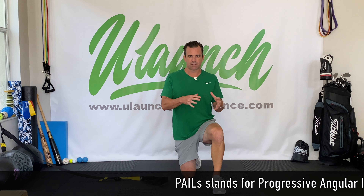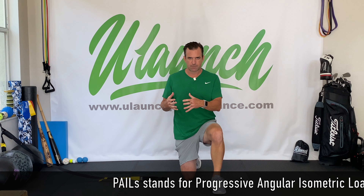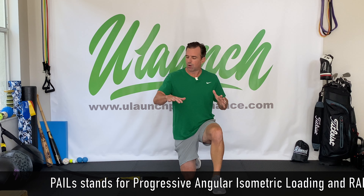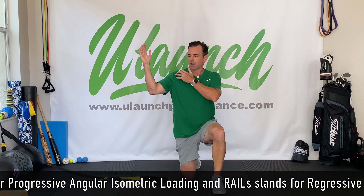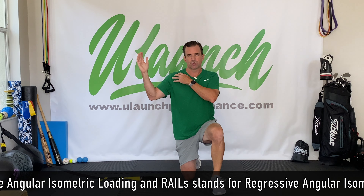So now let's get to the exercise. This is the shoulder external PAILS and RAILS exercise. PAILS and RAILS stands for Progressive Angular Isometric Loading and Regressive Angular Isometric Loading. With this, we're going to focus on external rotation and creating more range of motion in our shoulder.